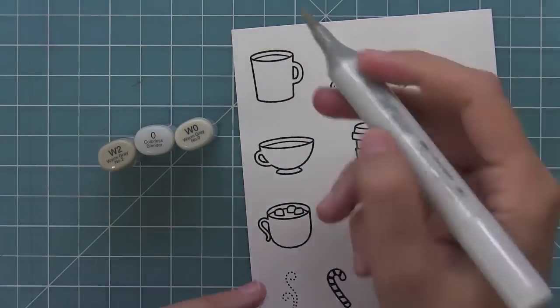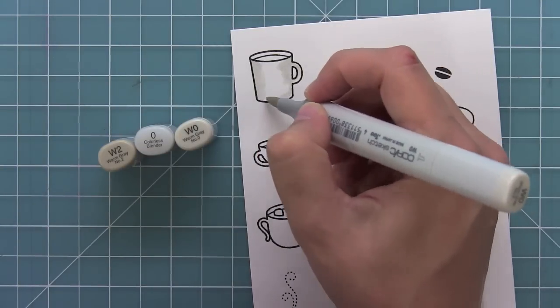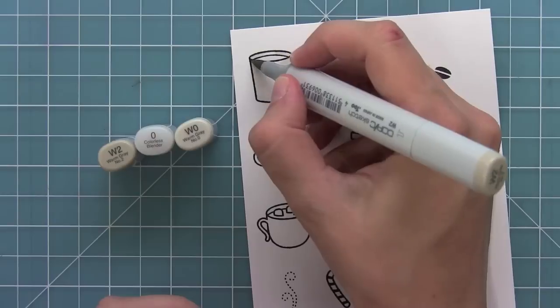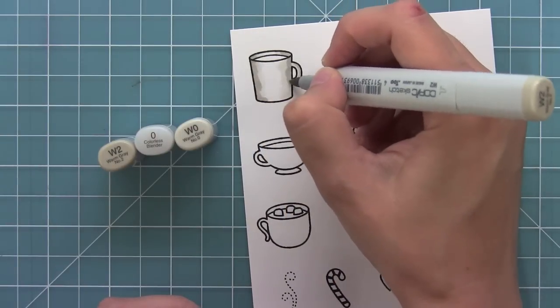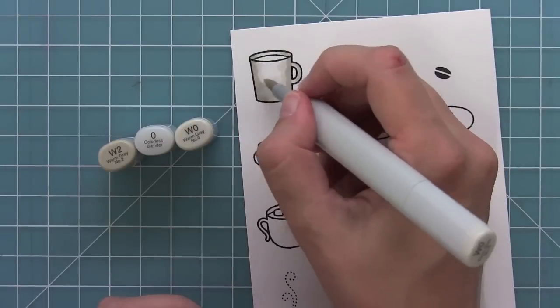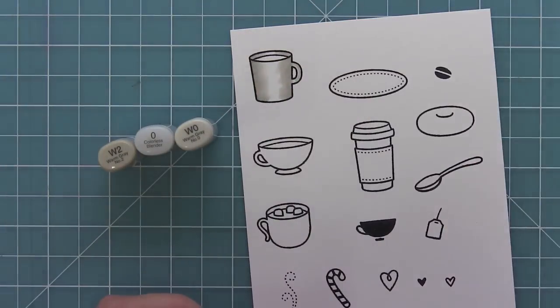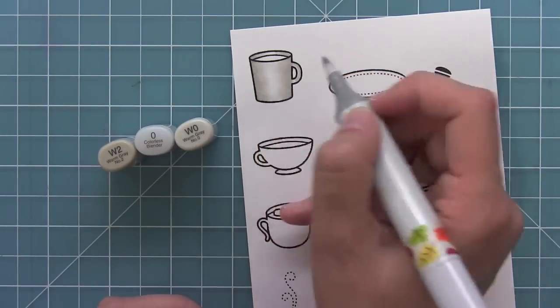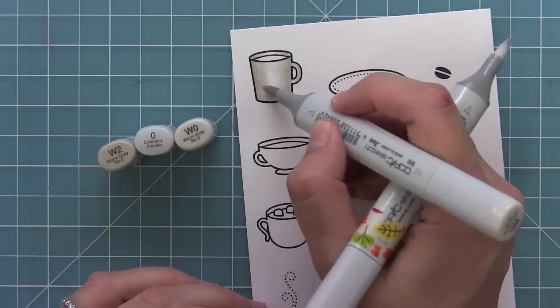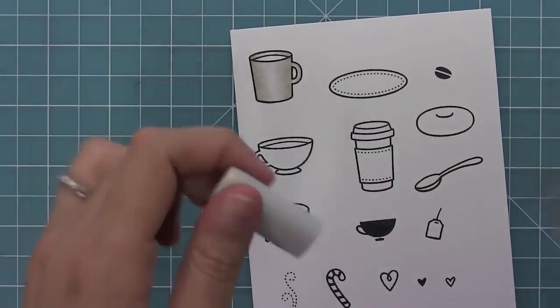Now I'll add some color with Copic markers and here I wanted to show you how I create a white porcelain mug. I use W0 on the sides then W2 just a little bit just along those edges. Then I'm going to take the W0 and blend the W2 out to the center. And then for the center I'm going to switch to the colorless blender to blend the W0 into the white of the paper. And it really gives a cool realistic kind of white mug look but with a little extra something.